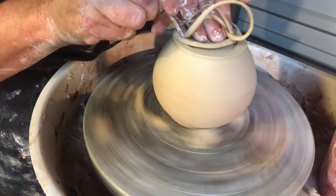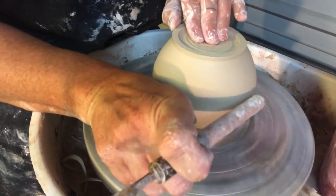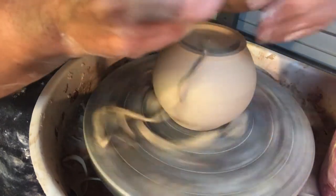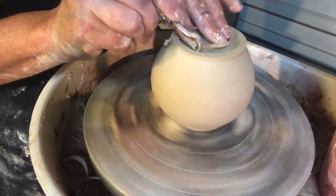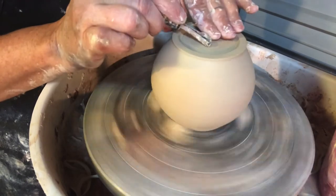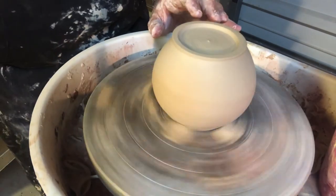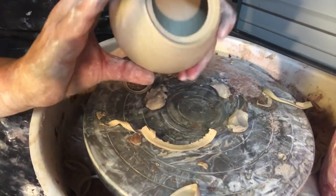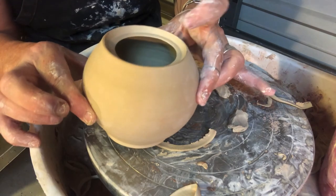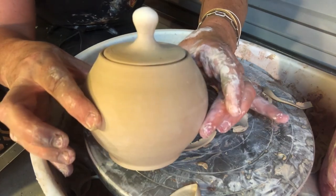I'll trim out the interior. You can see that this jar has a little wobble — that's okay, it's handmade, and I also dried it out really quickly. Sometimes pieces that dry in the sun really fast warp just a tiny bit. Trimming the interior smooth here and now I'm compressing the foot. I'll remove this from the wheel. Now I have a nice trimmed form where the foot really matches the diameter of the mouth. That's it — it's very nice!